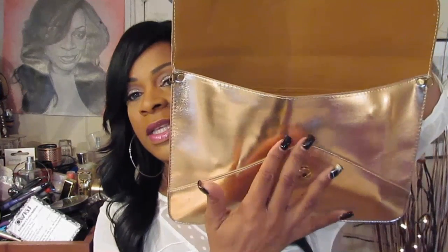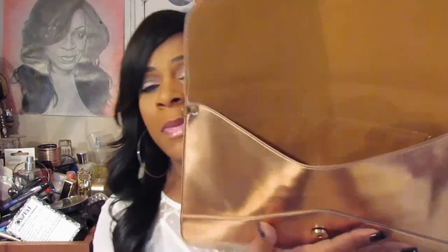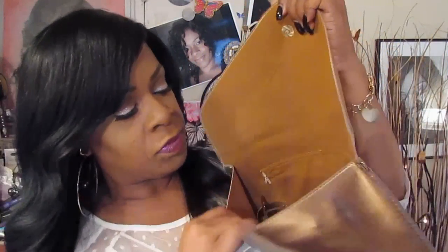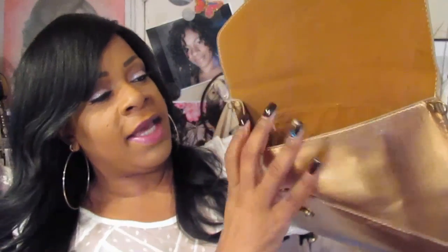This is the oversized metallic clutch. It has all of my junk in here. I'm going to take some out so you can see the kind of stuff I carry all the time. This is what the clutch looks like. There's plenty of room in here for everything. I wasn't sure if I was going to really be able to rock with it, but it works really, really well for me.